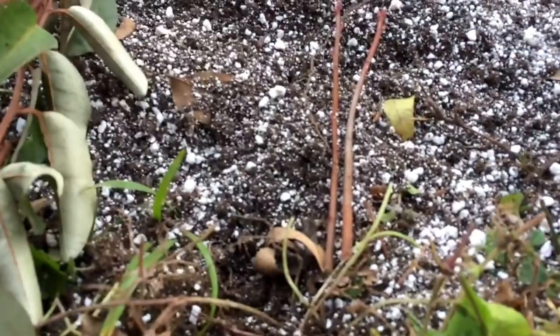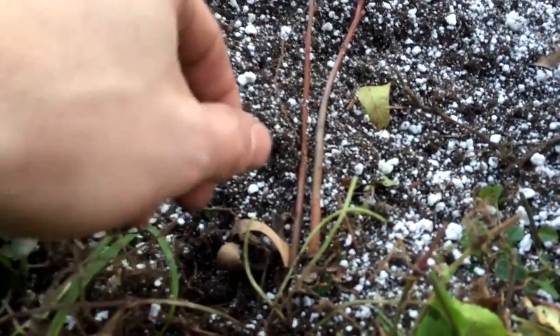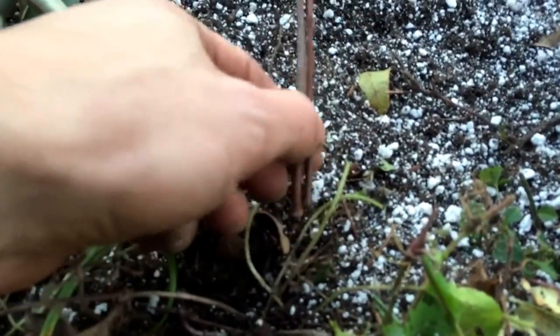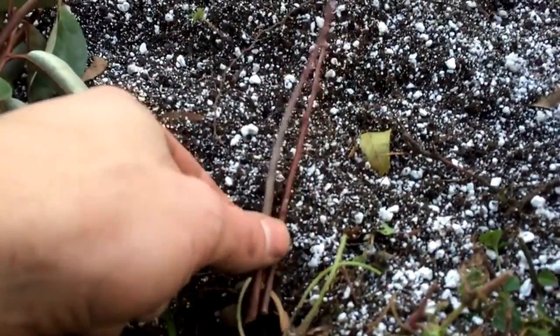So that is really thin — these might not work. This is a running serviceberry, so it's a low growing variety. It's fairly rare, so I'm trying to propagate it, but this is all I could get off of it. Really thin, so may not work.